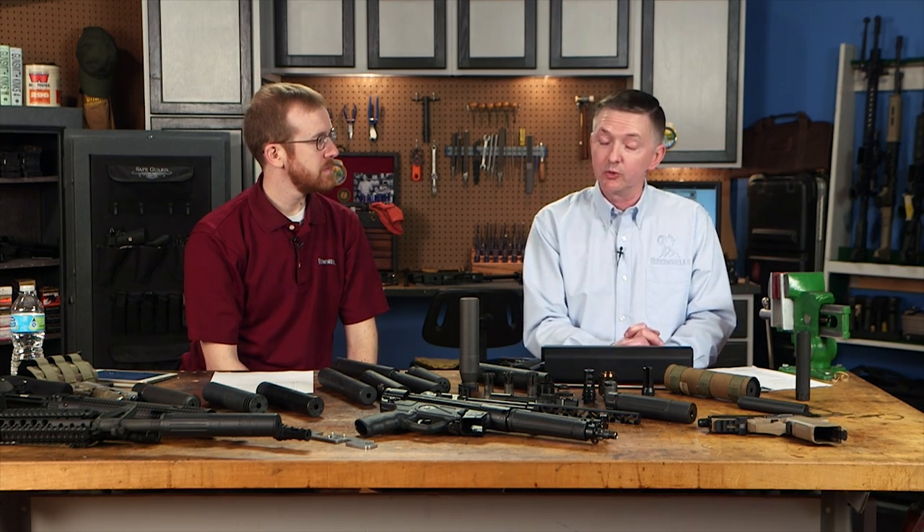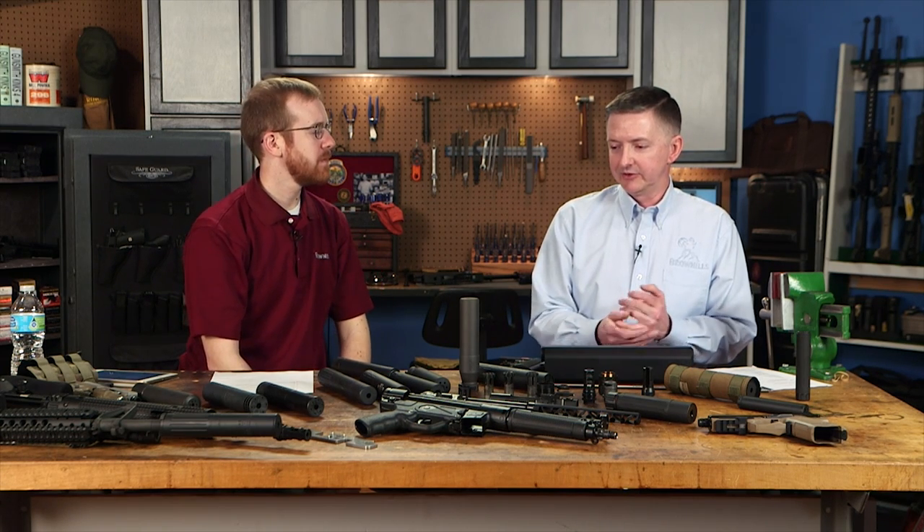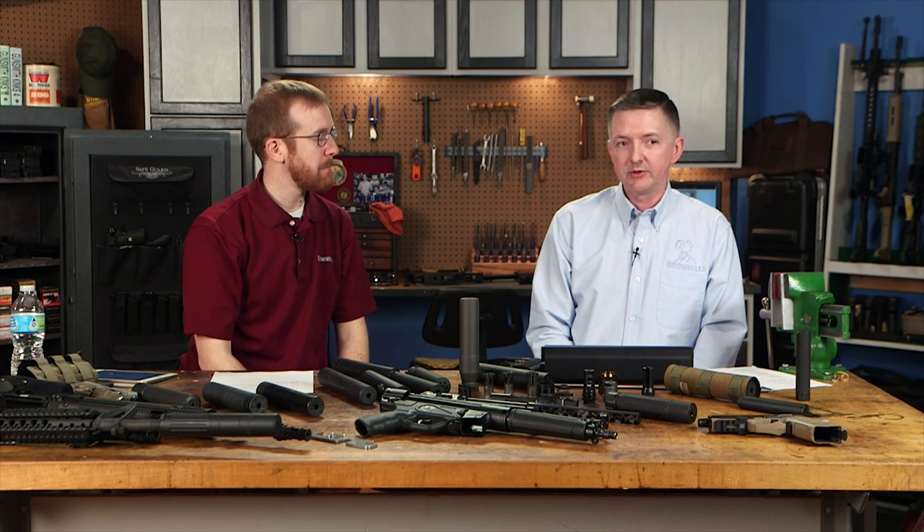Can a SIG P225 be fitted with a suppressor? It depends. If you have the new P225, yes — extended barrels are available. For the old West German production P225, parts are hard to come by. There's technically no reason you couldn't have a threaded barrel made, but it's a Browning-type action so you'll need a piston and the right thread pitch.